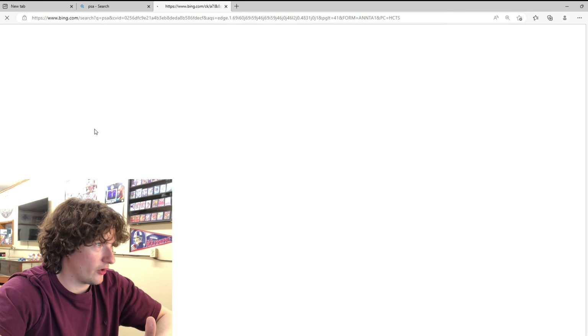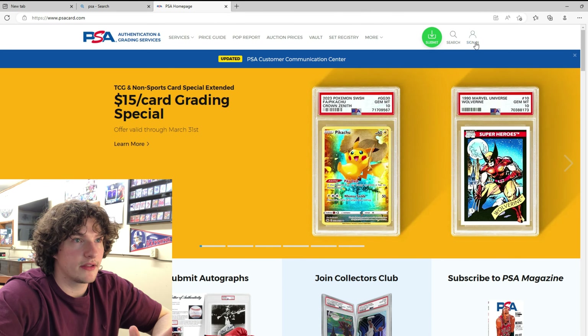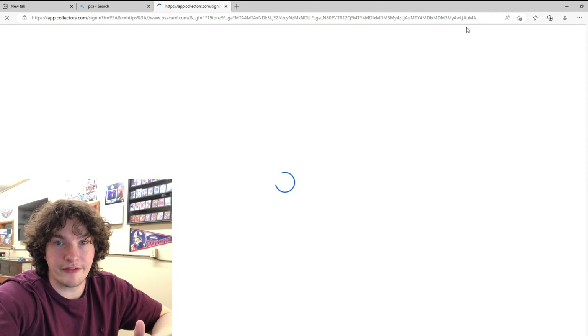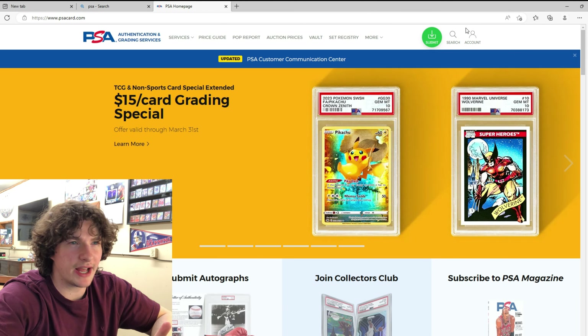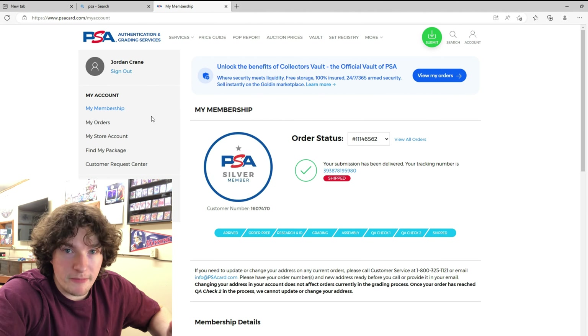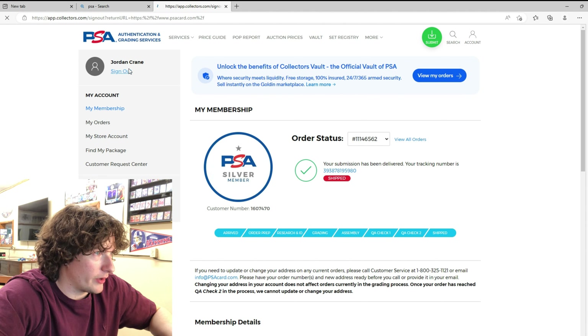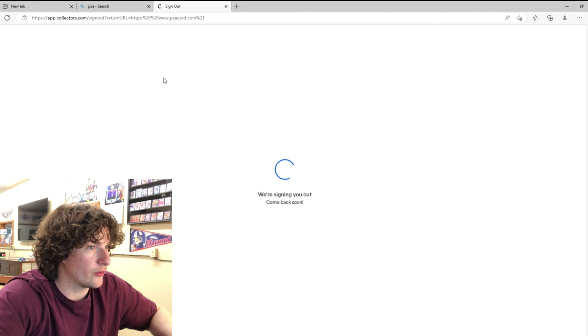Go to PSACard.com, go to the homepage, and then you sign in. If you don't have an account, let's make one together to walk you through it.